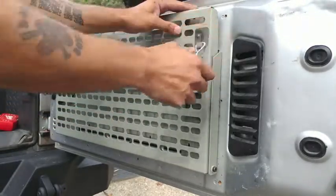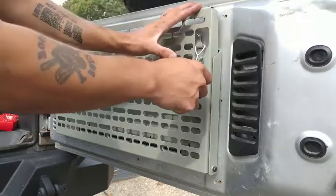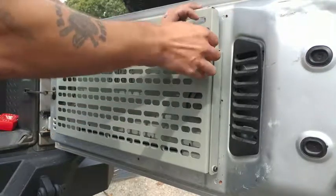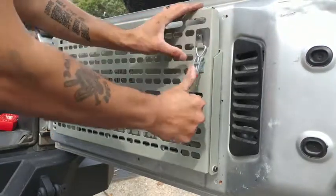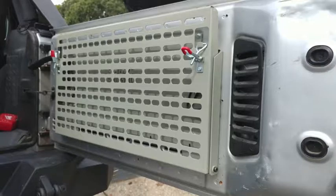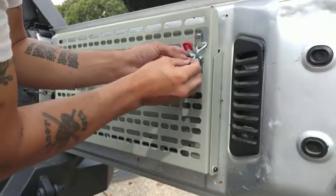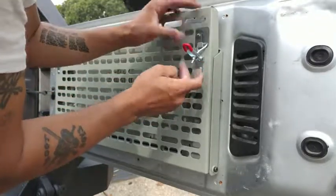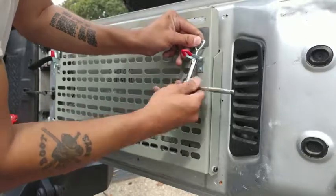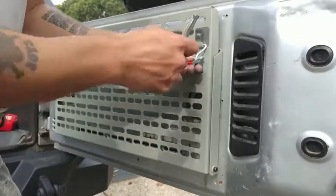At this point we're going to go ahead and adjust the locking latch. You can either loosen it or tighten it to get a nice positive lock. Once you get the latch to exactly where you want it set, go ahead and install a lock washer and a 5mm nut. I'm using a quarter-inch deep socket to tighten it.